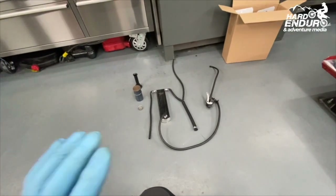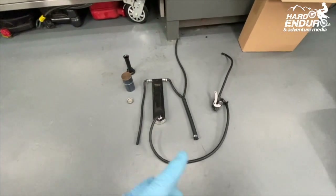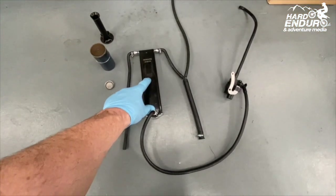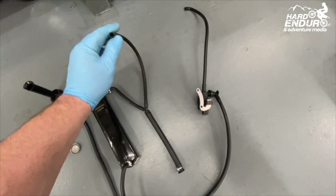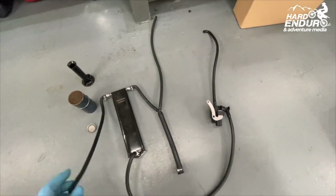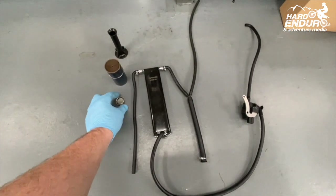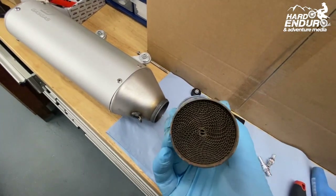We're at a stage now where we've got all the parts off that we need to take off the bike. The charcoal filter sits in the frame - this pipe here connects to the top of the fuel tank as a fuel tank breather, and this other pipe goes to the inlet on the cylinder head as a breather. That's your fuel evaporation system. Exhaust-wise, we've taken the end filter and middle filter out, and on the airbox we've taken the restrictor tube off as well.